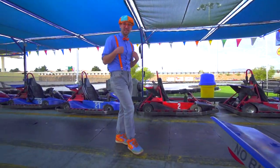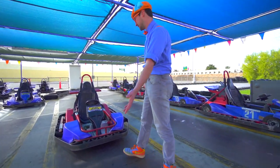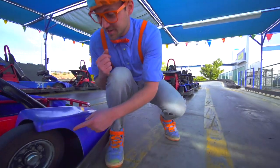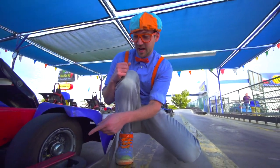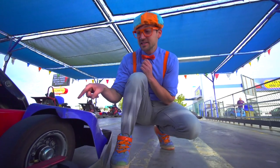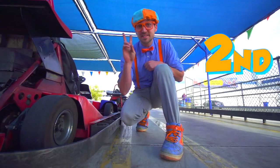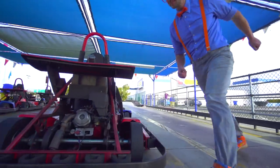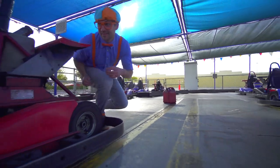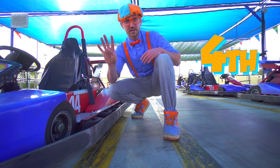Now it's time for me to teach you the parts of a go-kart. It's a go-kart. So the first thing on go-karts are all of them have four wheels and tires. See right here? This is a wheel and tire, and it's really small. So cute! So this is the first wheel and tire. This is the second wheel and tire. This right here is the third wheel and tire. And this is the last wheel and tire — it's the fourth wheel and tire.